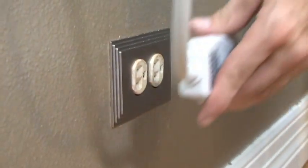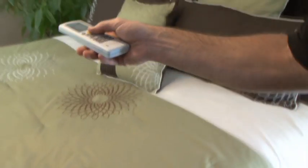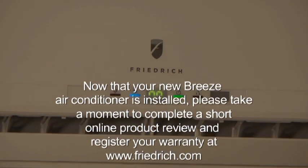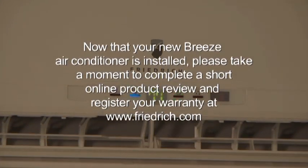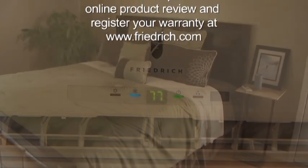Once the line set is connected, it's time to plug in the indoor module and turn it on. Control Breeze with the included remote control. Now that your new Breeze air conditioner is installed, please take a moment to complete a short online product review and register your warranty at www.friedrich.com.